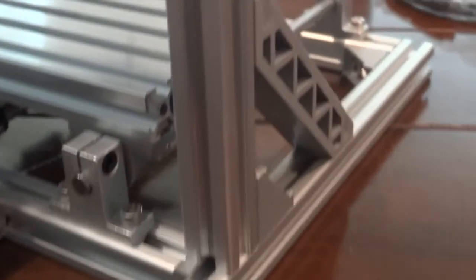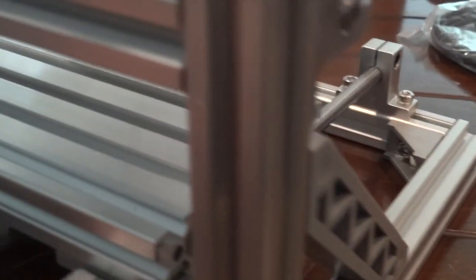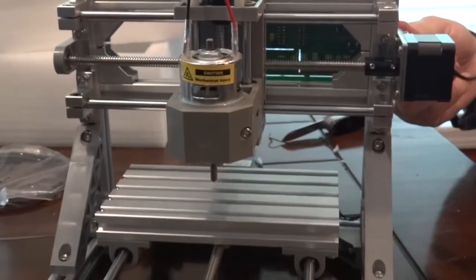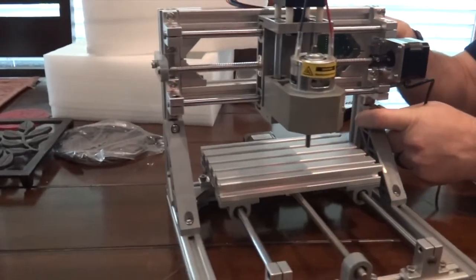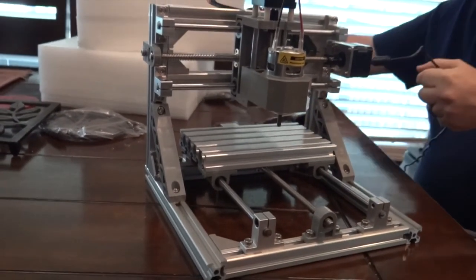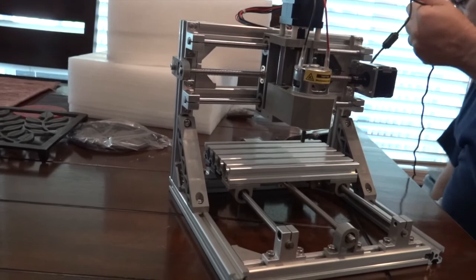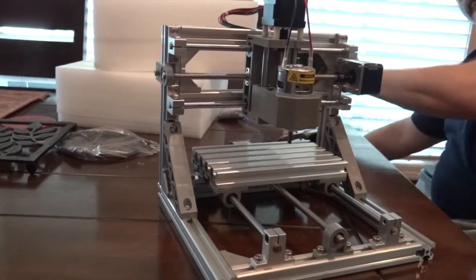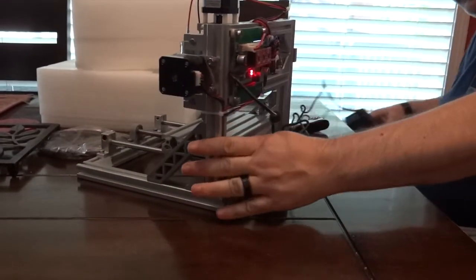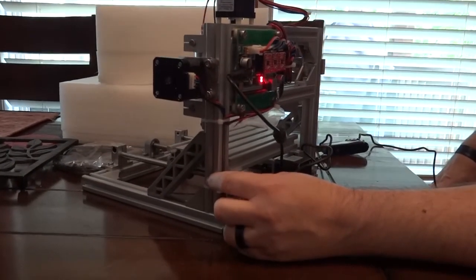We found a place for the power supply to go in — here is the power in the back. When you power it up, you have some LEDs that come on. I have to tell you the machine is powered up.